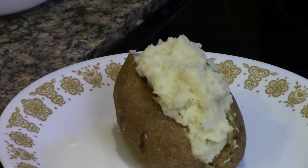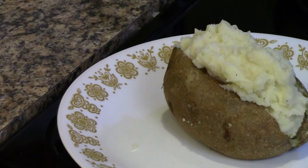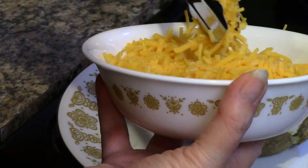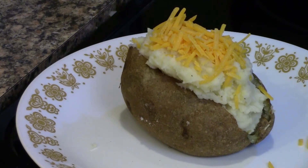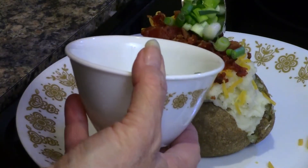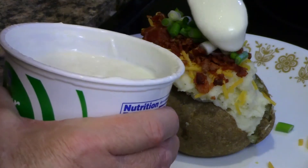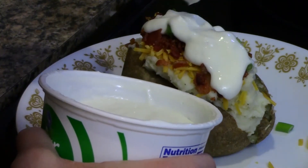We've got our potato stuffed. Now to that I'm going to add some cheese, and I'll use this for my bacon — some bacon, some green onion, some sour cream. Of course it just depends on how much you want, and if it goes down the side don't worry about it — that's what makes it nice.